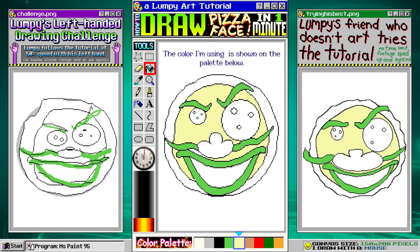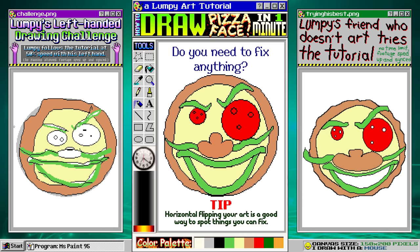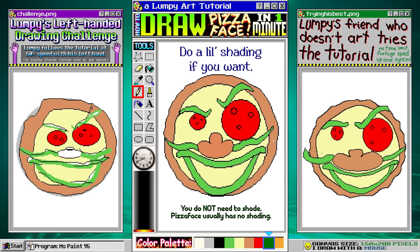Double check for any stray pixels that didn't get colored. Ask yourself, do I need to fix anything? I moved this eye down a bit. If you want to, you can do a little bit of shading. And we're done.